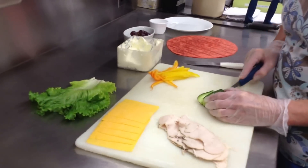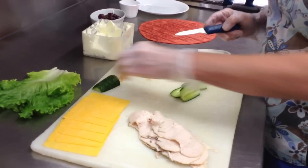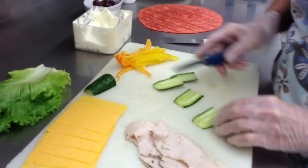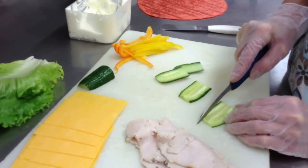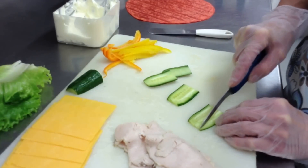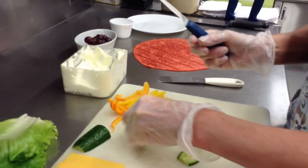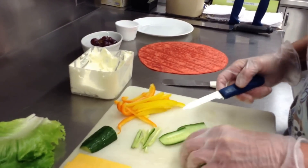We're going to cut everything really, really thin. I've got the peppers ready here and I'm going to throw a little bit of cucumber in here. I'm slicing it thin and then to julienne it, I'm going to cut really, really thin throughout it, and that way when you wrap it, it won't break the wrap apart. That's called julienne.